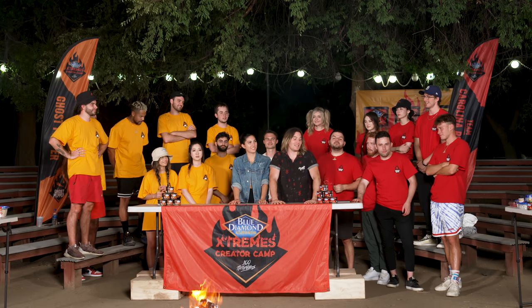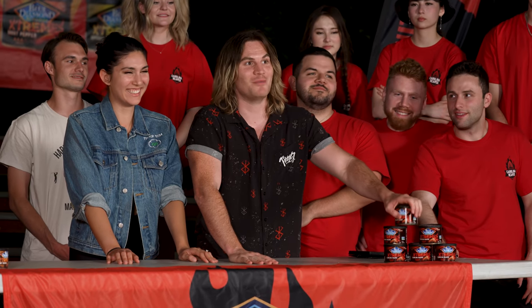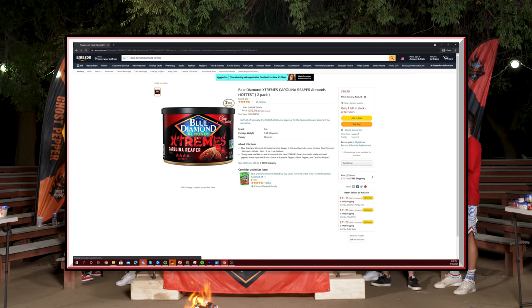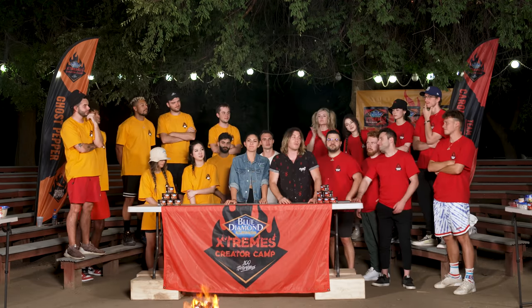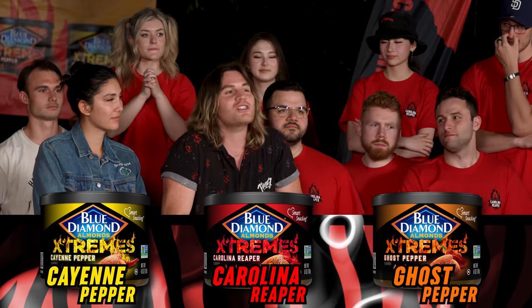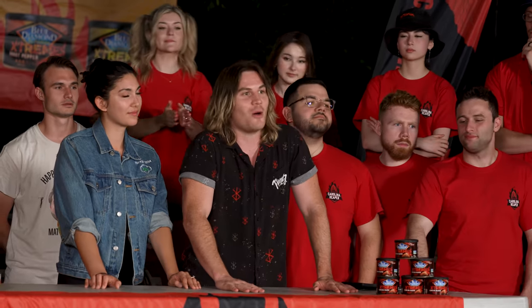I just figured we needed a little bit of candidness. Well, while we're being candid, let me tell you that I love Blue Diamond Almond's Extremes. You can find these almonds anywhere that almonds are sold. There are three fantastic flavors you can choose from: Cayenne, Carolina Reaper, and Ghost Pepper. So do yourself a favor and go get some of these almonds today.